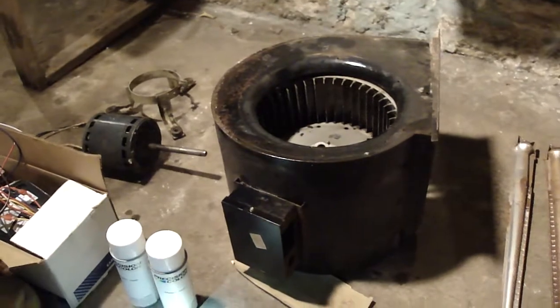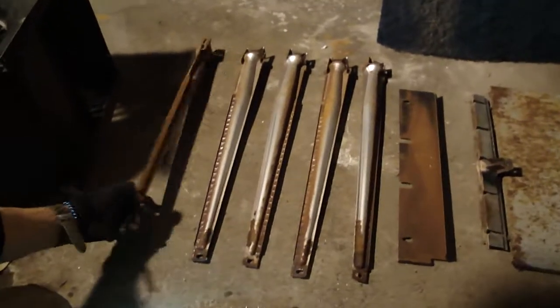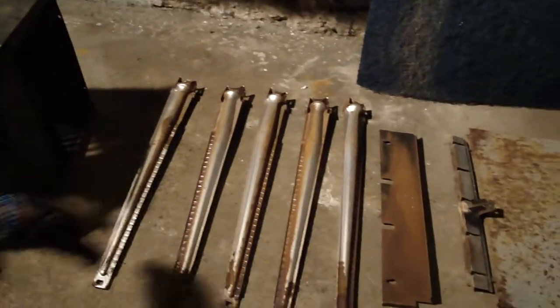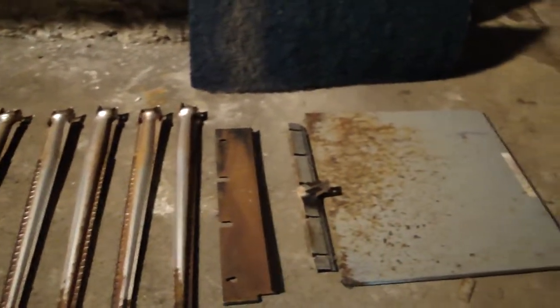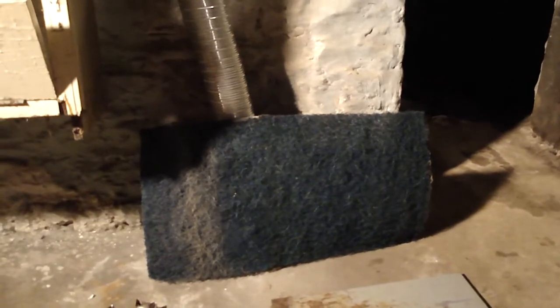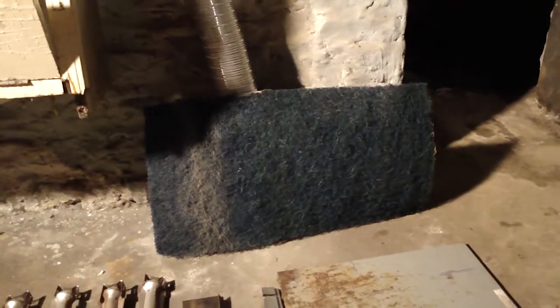These are the burners we took out. Rust gets stuck in the holes so we're going to run water through them and get them all sanded down. The front door is all rusted too so we're going to get that spray painted. Over here is the old furnace filter - it's actually a washable furnace filter. You can buy disposable ones to replace every month or two, but this kind is for odd sizes and you can wash it every so often. That's our scope of work and we're going to do a nice neat job.